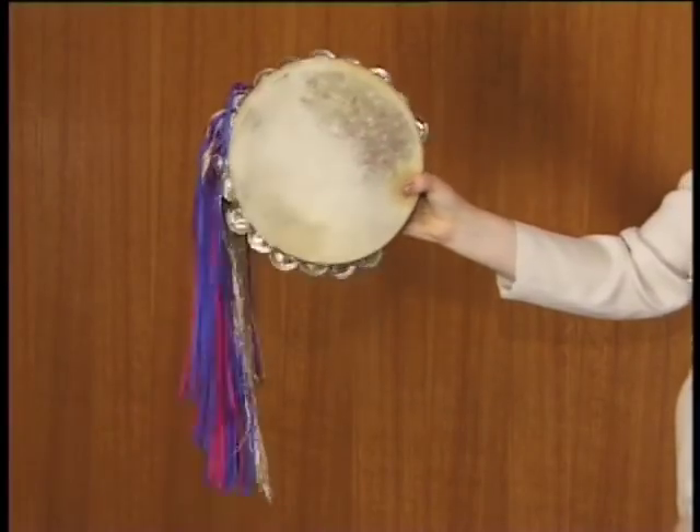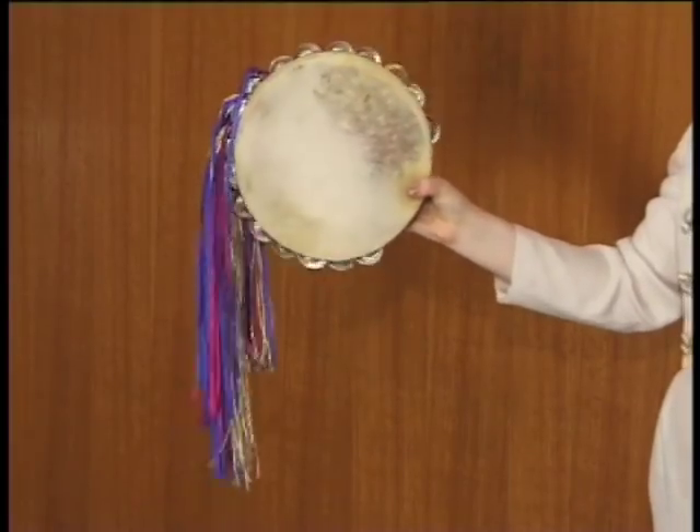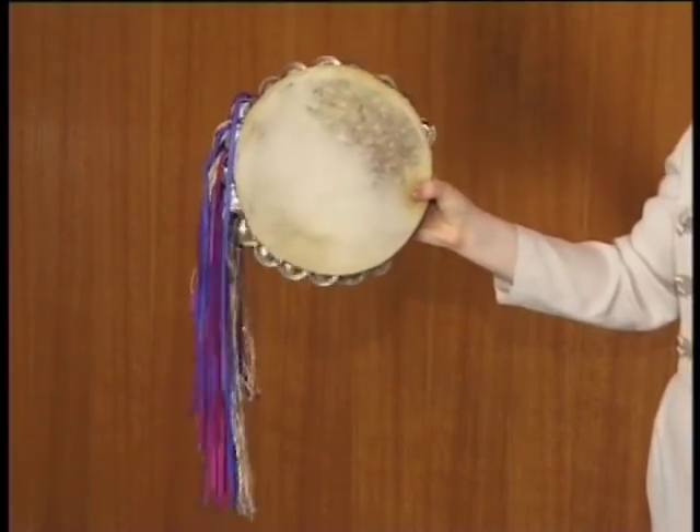To do the tingle, you should rattle the tambourine using a slight wrist motion. Do not turn or twist the tambourine. The tingle is measured in beats. Therefore, two tingles should be played like this. Four tingles should be played like this. This is the symbol for the tingle.